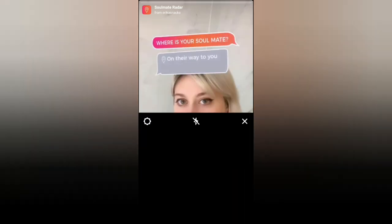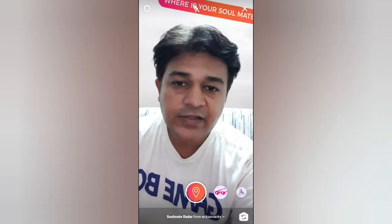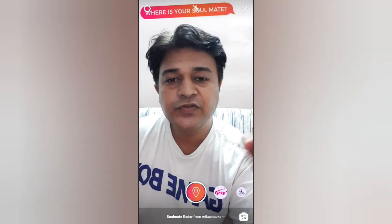That's it guys — that's how you can get and use this filter on Instagram. Thanks for watching the video, see you in the next one!